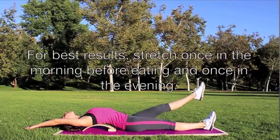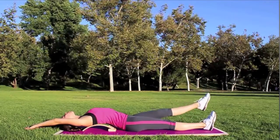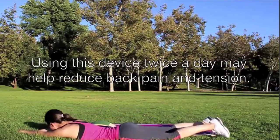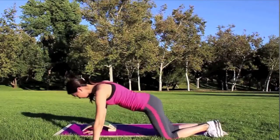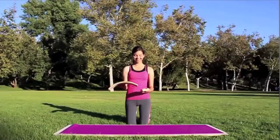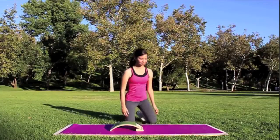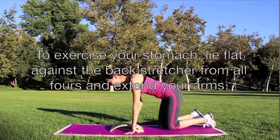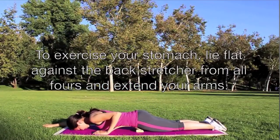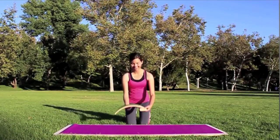For best results, stretch once in the morning before eating and once in the evening. Using this device twice a day may help reduce back pain and tension. To exercise your stomach, lie flat against the back stretcher from all fours and extend your arms. Slowly raise and lower each leg for this exercise.